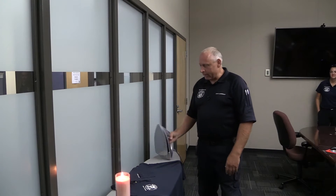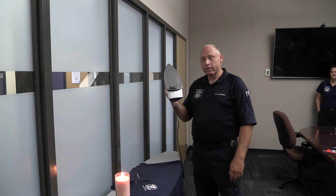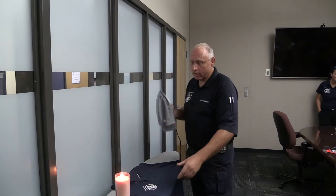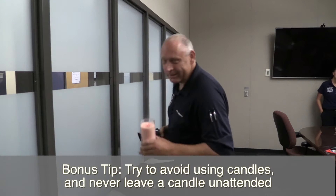Good morning, everyone. I'm here to talk about ironing — something I don't always do, but when I do, I always light a candle while I'm doing it. It's safe. Don't do that.